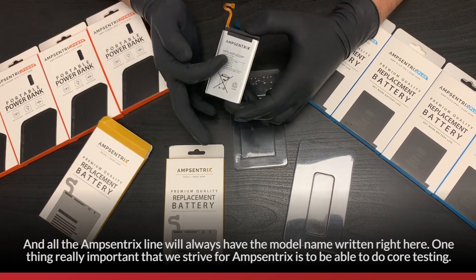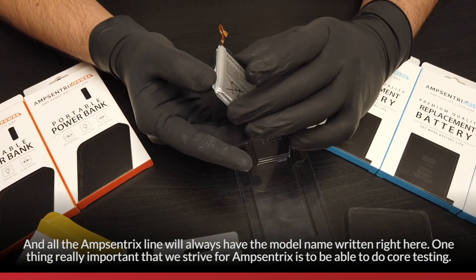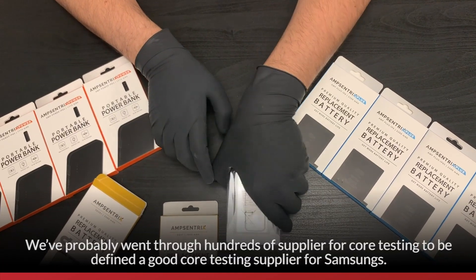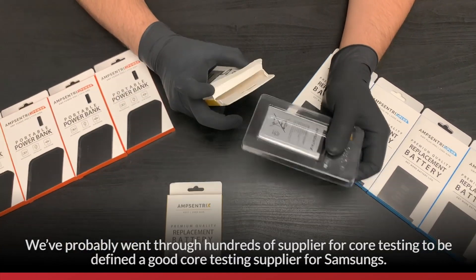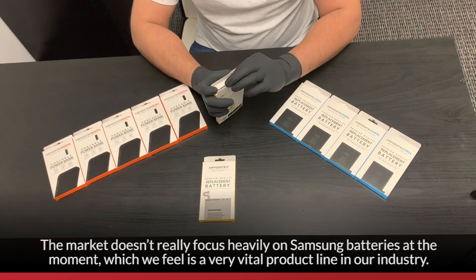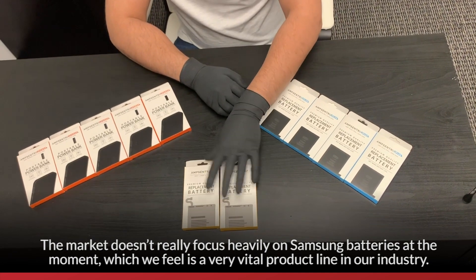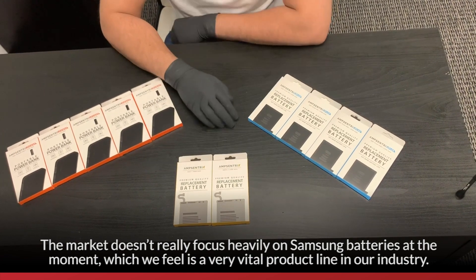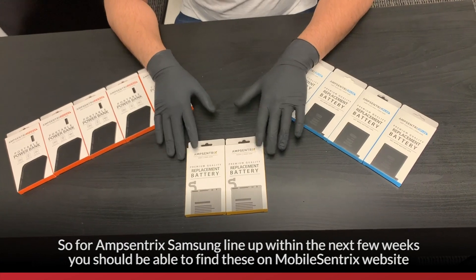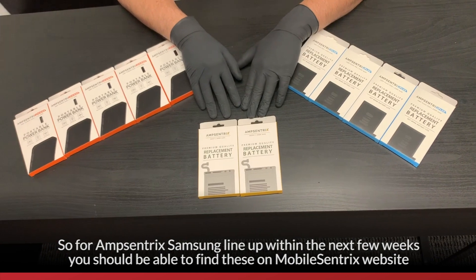All the AmpCentrics line will always have the model name written right on it. One thing we really strive for with AmpCentrics is core testing. We've probably gone through hundreds of suppliers for core testing to find a good core supplier for Samsung. The market doesn't focus too heavily on Samsung batteries at the moment, which we feel is a very vital product line in our industry. The AmpCentrics Samsung line should be available within the next few weeks on the MobileCentrics website.